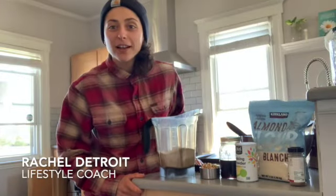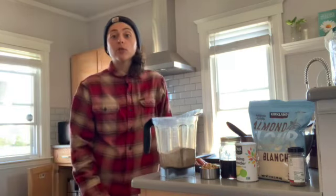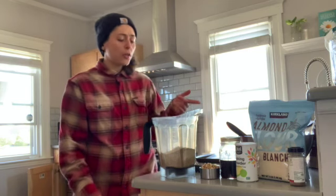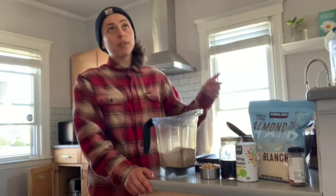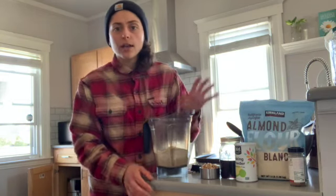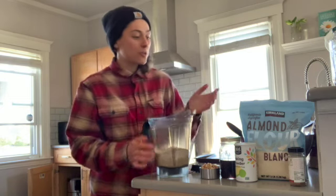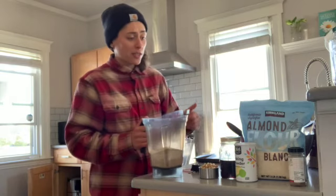I'm Rachel Detroit, I'm with Chronic Movement. Today I'm going to show you guys how to make really simple minimal-ingredient almond cookies. There'll be two versions — both very low ingredient — but one will be chocolate, because I love chocolate, and the other is a cinnamon nutty almond kind of cookie, like a pecan sandy but using almonds and walnuts. Let's get going.